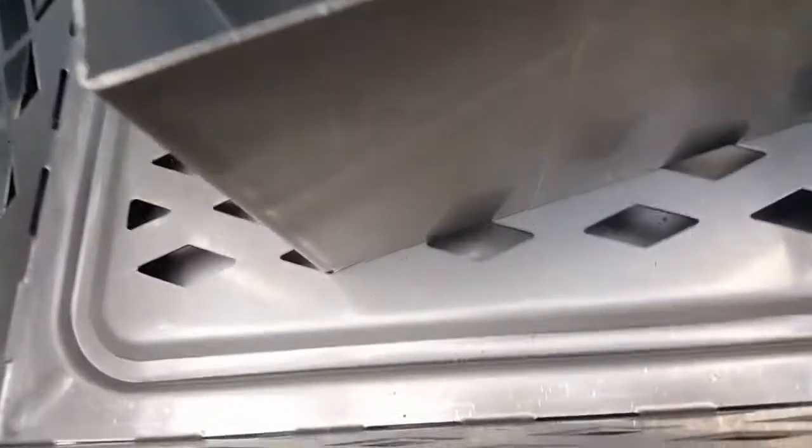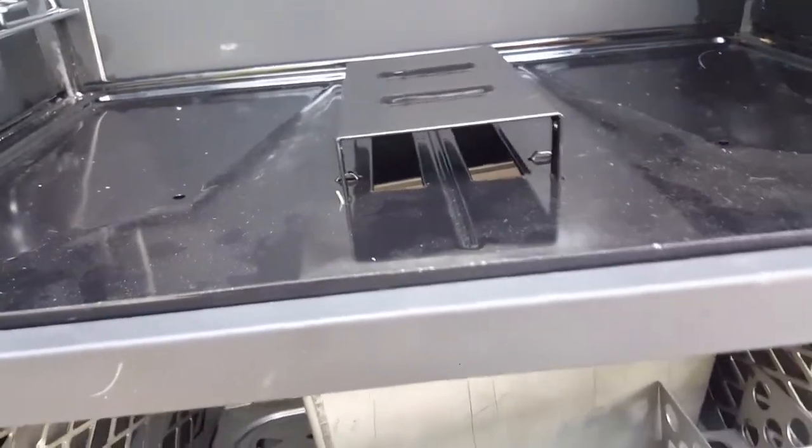You put your charcoal in — there's a basket and ash pan. You can do a snake method if you're doing lower temperatures. Put your starter cubes right there to start the fire. Really clean inside here, guys — really nice. It's not the worst product in the world. It's entry level, so you can't really expect a whole lot.